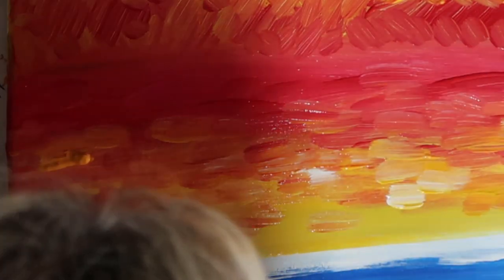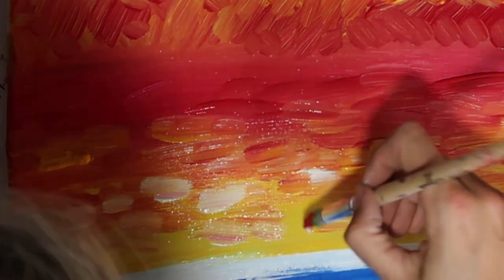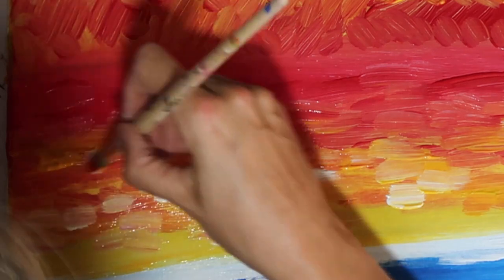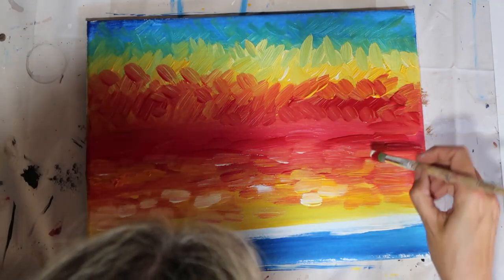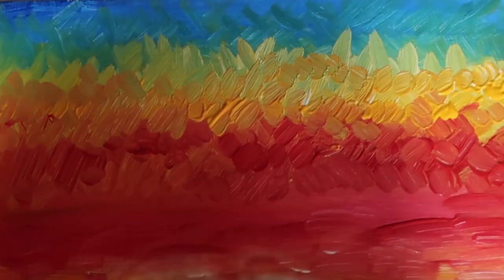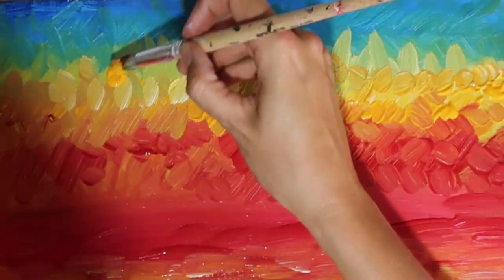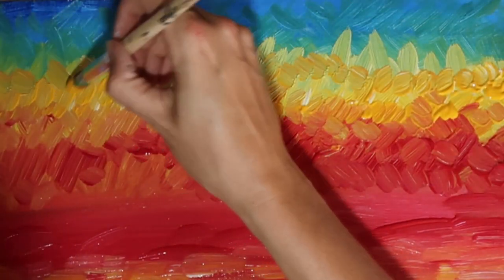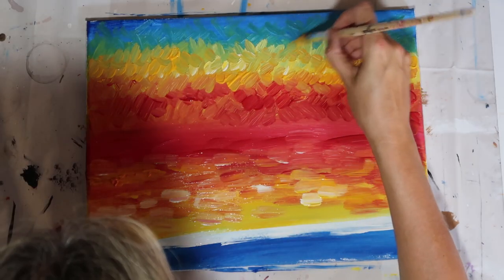These marks down here are going into the water. Because you're going to have more of an element of reflection, I'm keeping my marks a little bit more horizontal and more consistent, to get that sense of reflection going across the water. At the top, in the sky, we're going a little bit more vibrant and dynamic — so much more cross-hatching up there.